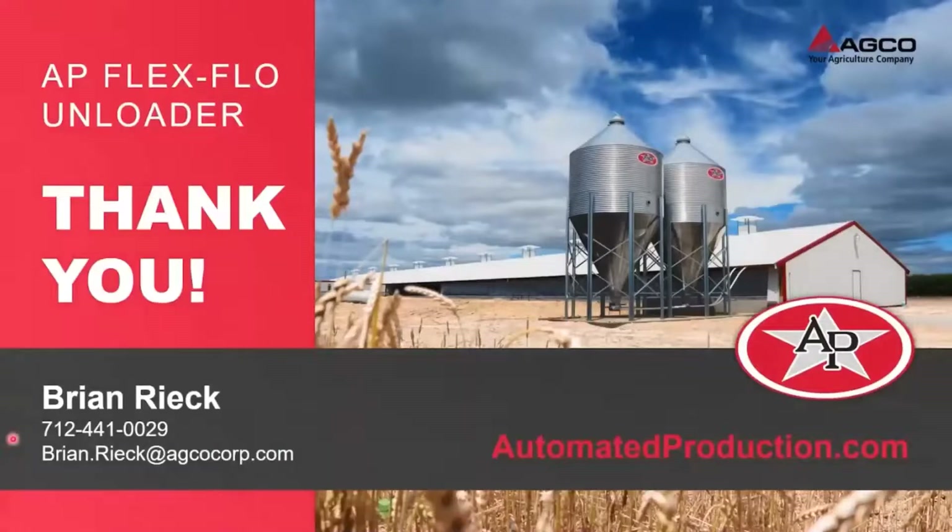Thank you for the quick presentation and your time. If you have any questions, please feel free to call 712-441-0029 or email brian.reek@agcocorp.com.